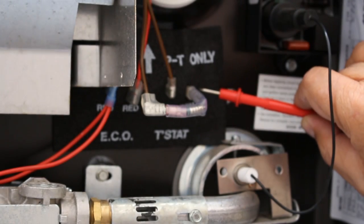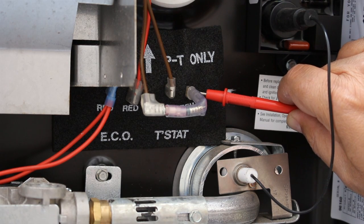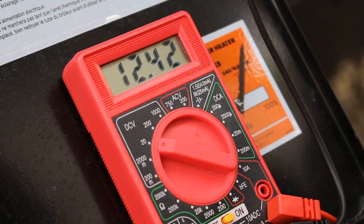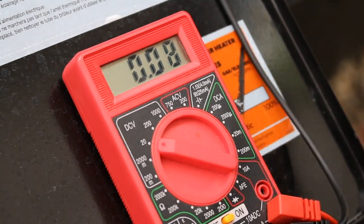Next we're going to ground our voltmeter again, then take the positive and stick it on the other side of the thermal cutoff to see if we're getting power through it. Second attempt — looks like we're getting good power, same power we had on the other side of the thermal cutoff. Third attempt — we can definitely smell gas so we're getting gas back here. We're definitely getting power through the thermal cutoff, but still no spark.